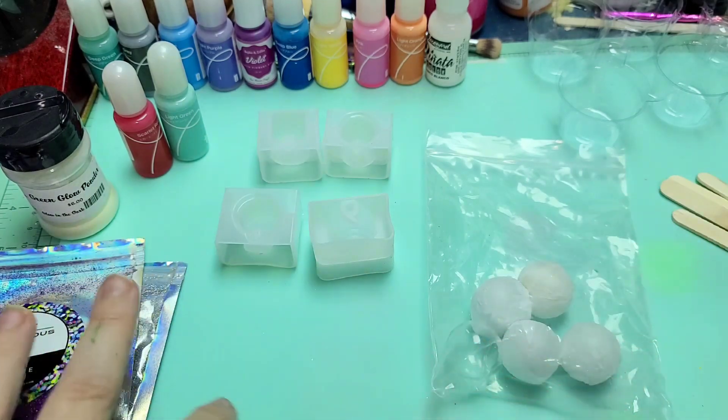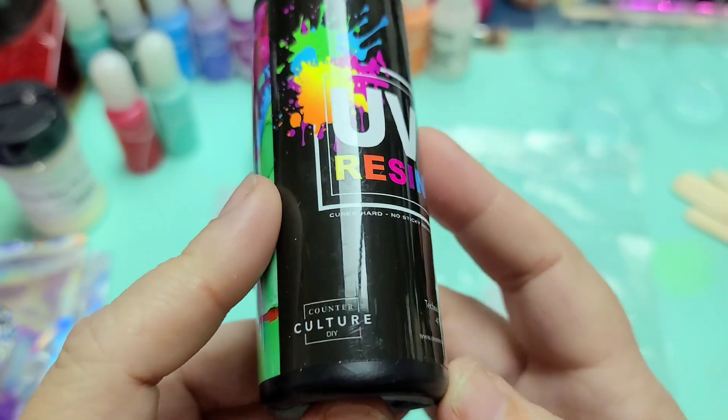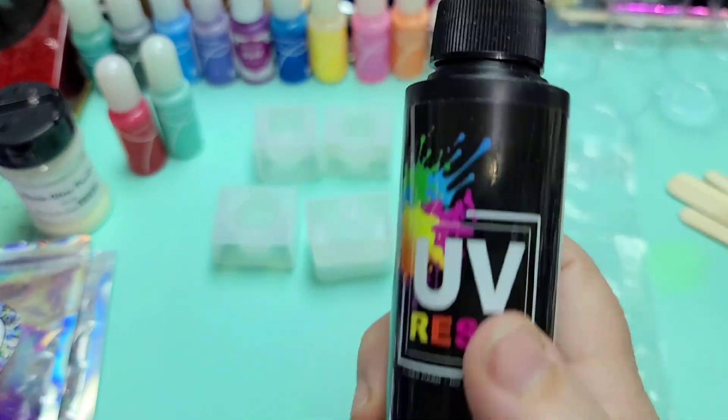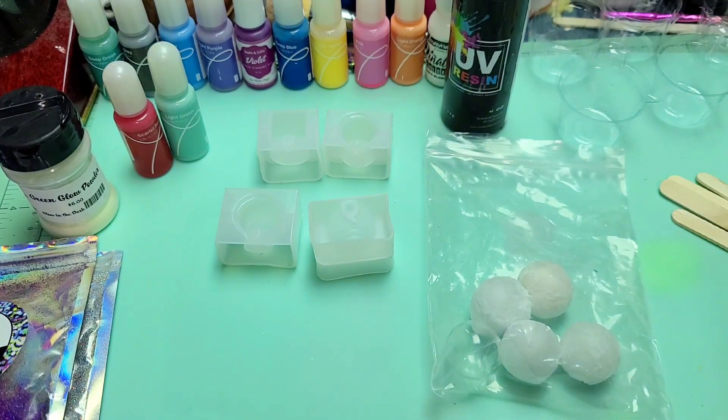I thought they were a cute little kit. I'll also be using some UV resin from Counterculture DIY — thank you to them for sending that to me to use. So let's get this pour party started, y'all.